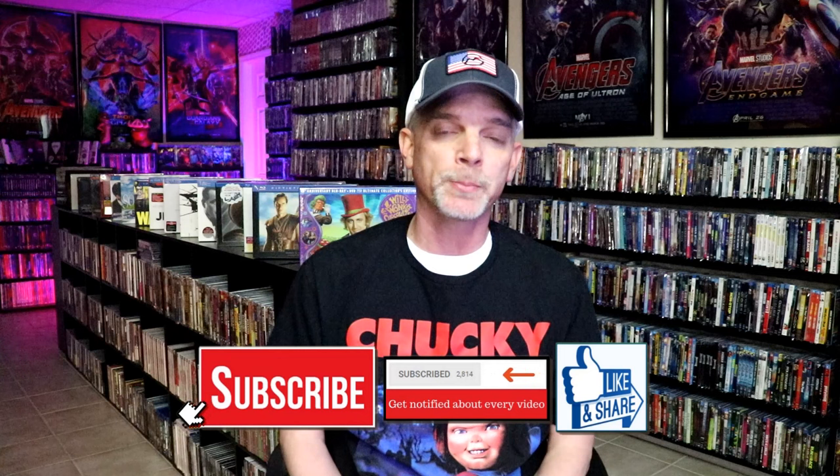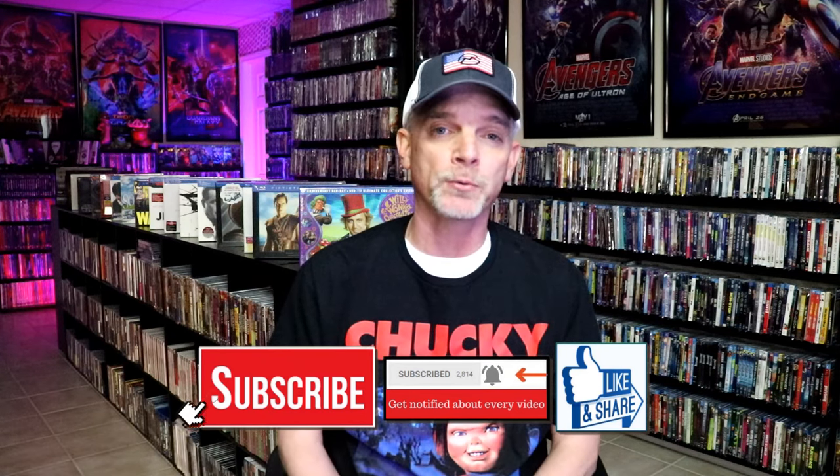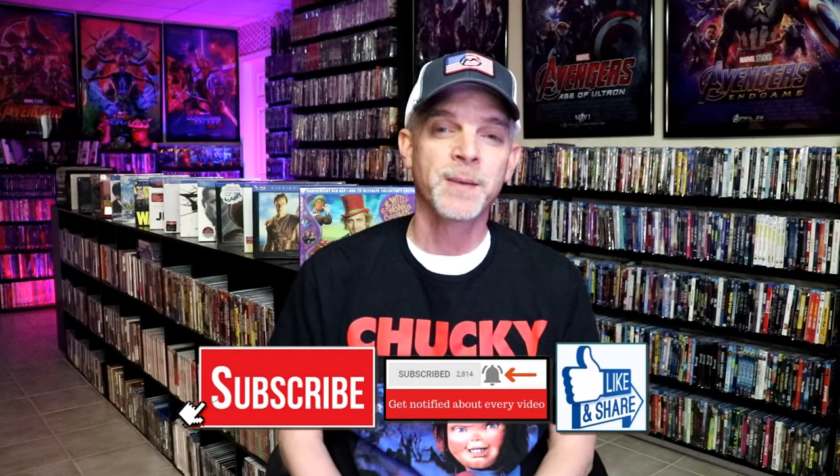If you haven't found me on my social media accounts, I'm on Instagram, TikTok, and on X. And if you'd like to find out what I've been watching, you can find me over on Letterboxd. I do have links below. But thanks again for watching, and we will see you next time.